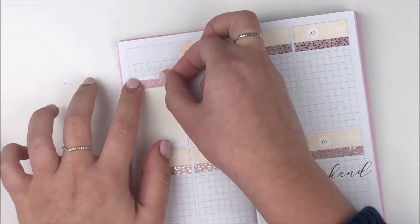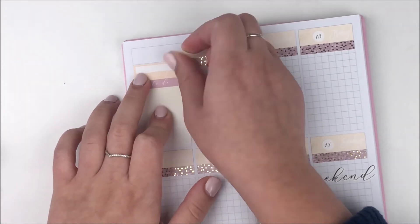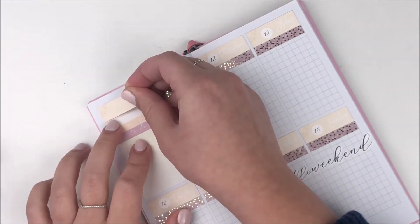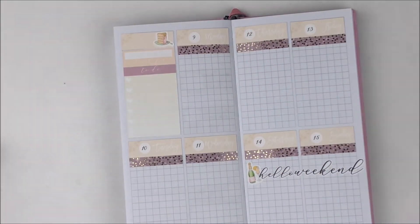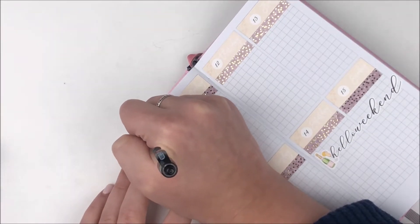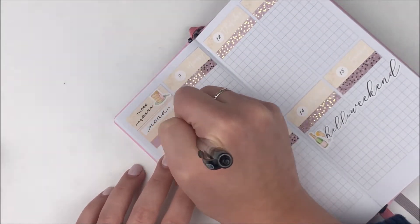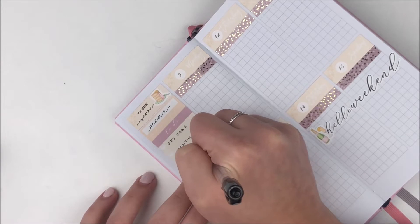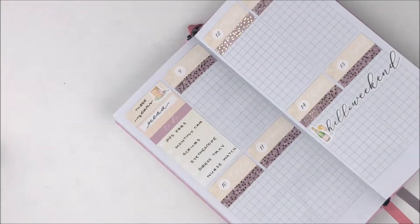Then I moved on to my sidebar. I used the ombre heart checklist in the sidebar as well as a to-do header. On top of the to-do header I used a habit tracker from the kit, and then I used a little label-looking thing from where I got the date covers. Since there are only seven days but eight boxes, there's always an extra label, and I think it looks cute to place it at the top where a date cover would go.